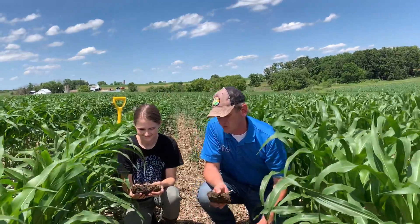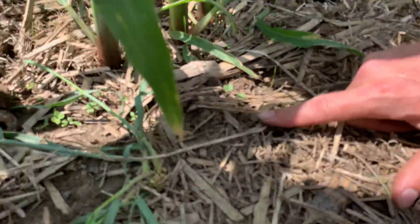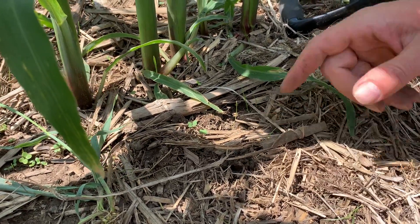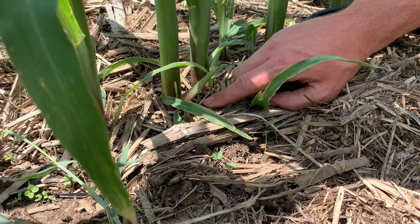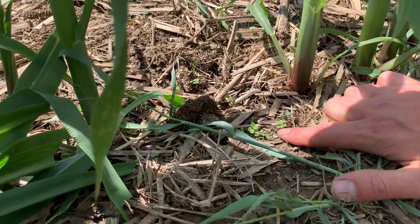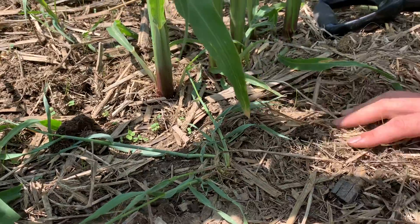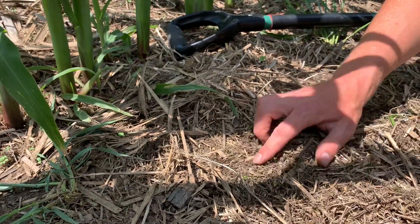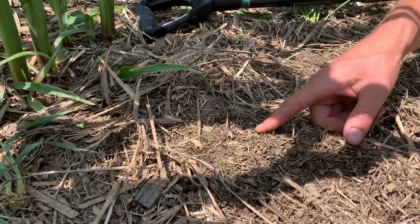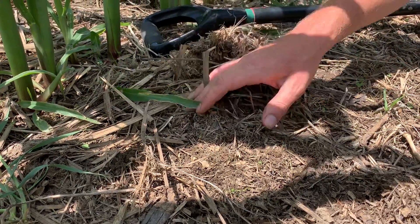If you get in here you can see some of the brassicas and clovers — probably hard to see on camera — but here's some of the nice annual ryegrass coming in, and here's the clovers down here. In the row you can see a whole bunch of them. Even if we move some of the residue, we start to see some of the seedlings that are starting to hatch amongst all the earthworm middens and castings, which is another really good sign.